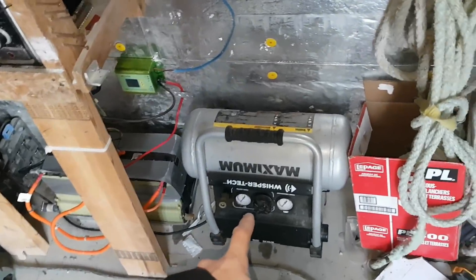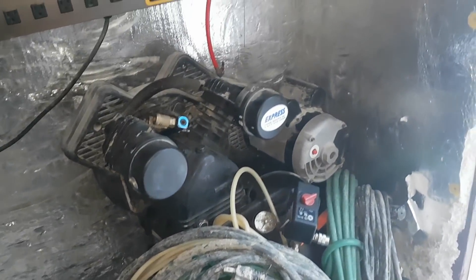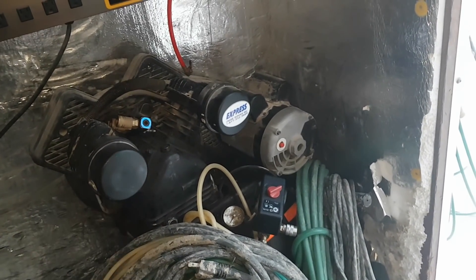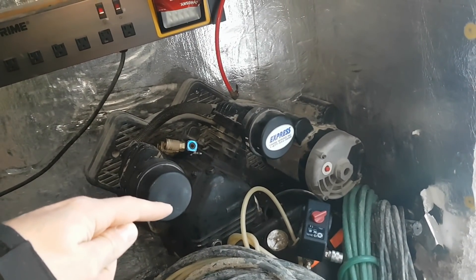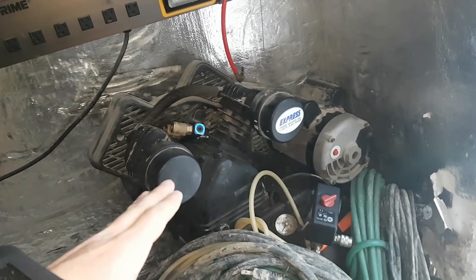That reliable inverter also runs my compressor when the power on the site is no good or doesn't work. I can't run this because it takes retarded amounts of power to start — it takes pretty much an 8,000 watt inverter, or a really good low frequency inverter around 6,000 watts would probably start it.